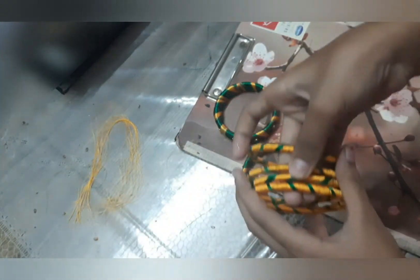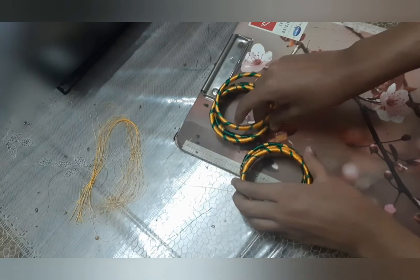Now the bangle is ready. I have made another one like this to wear on both hands, and I've also made four extra thin ones to wear as a full set.